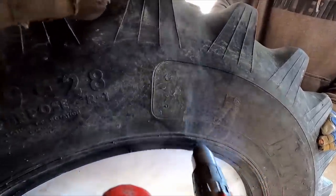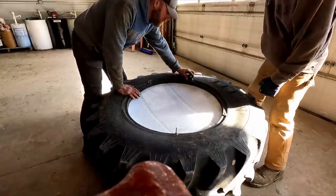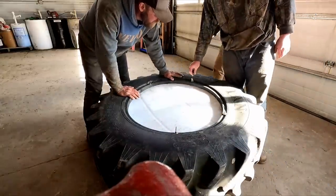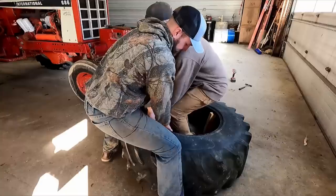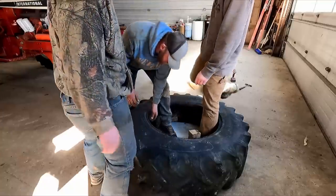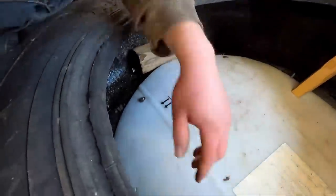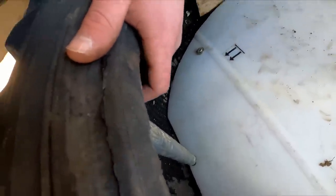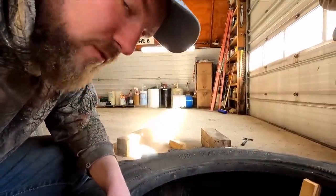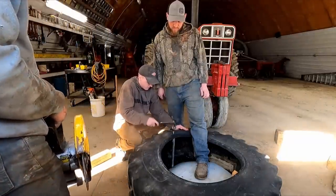Maybe one more hole near the top here and then we can just drill along. Midway update: we started putting carriage bolts in this piece of plastic and now we're using pipe as a way to keep the tire open and wider so it acts more like a trough and there's more room for the mineral.